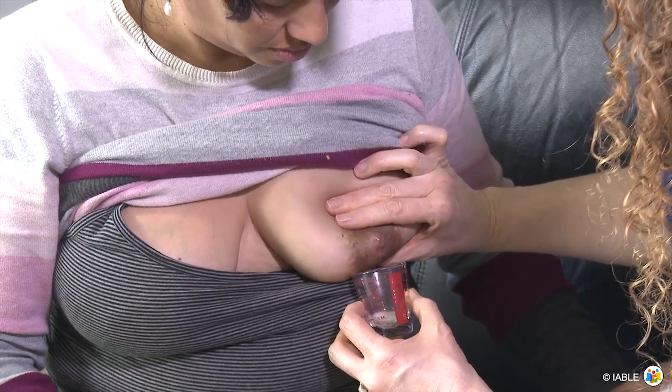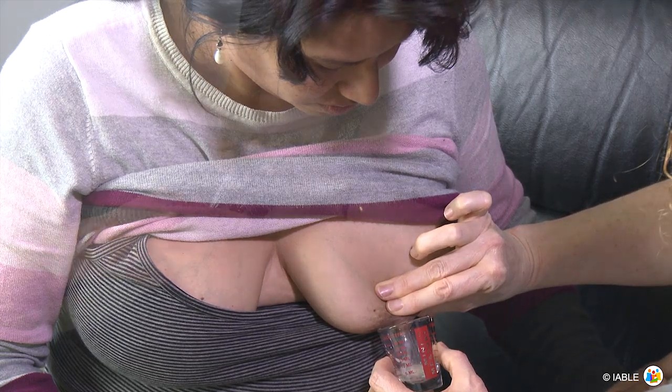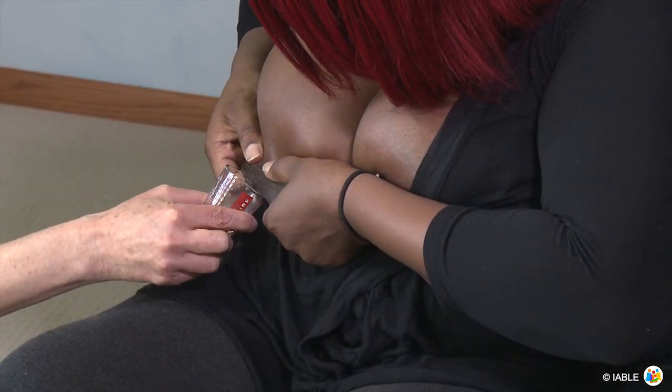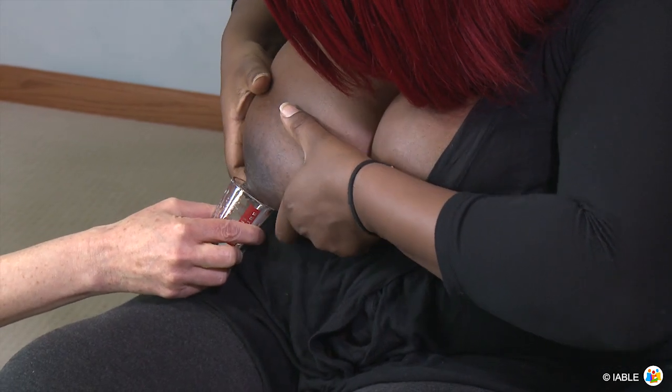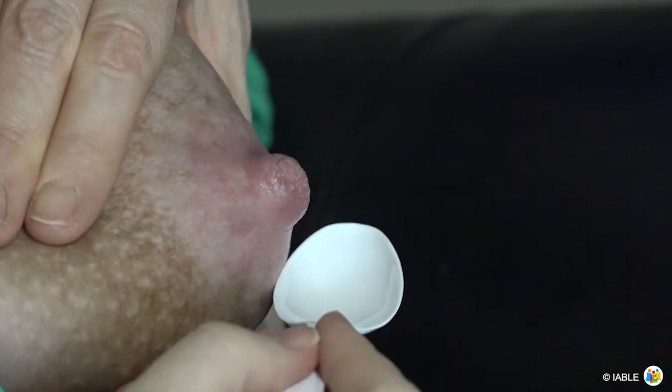Press the fingers back towards the chest wall, then bring fingers together as they move towards the nipple. When the spray or drops stop, release the pressure and push back into the chest wall again. Repeat this movement until milk flow slows down or you have a sufficient amount of milk in the spoon.